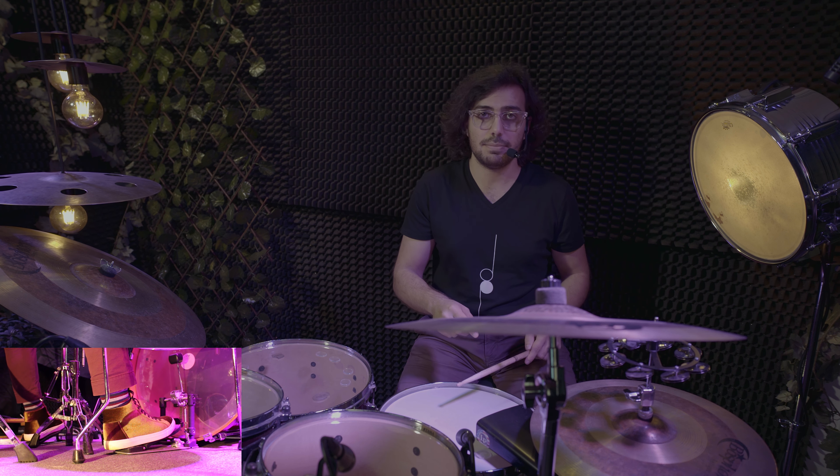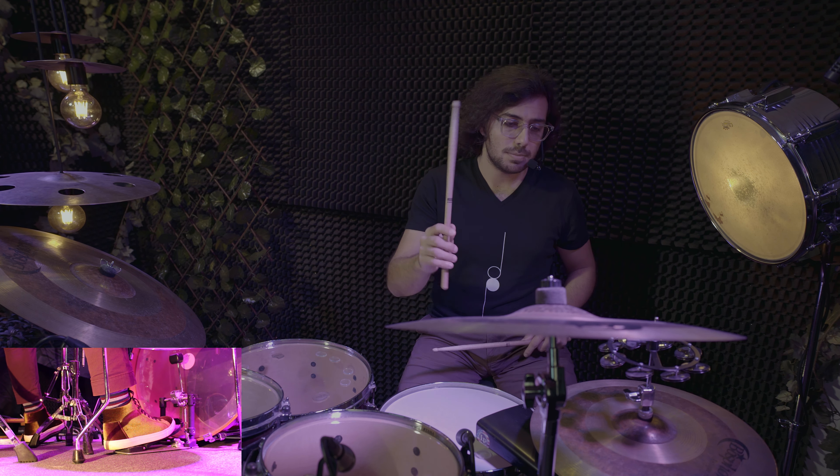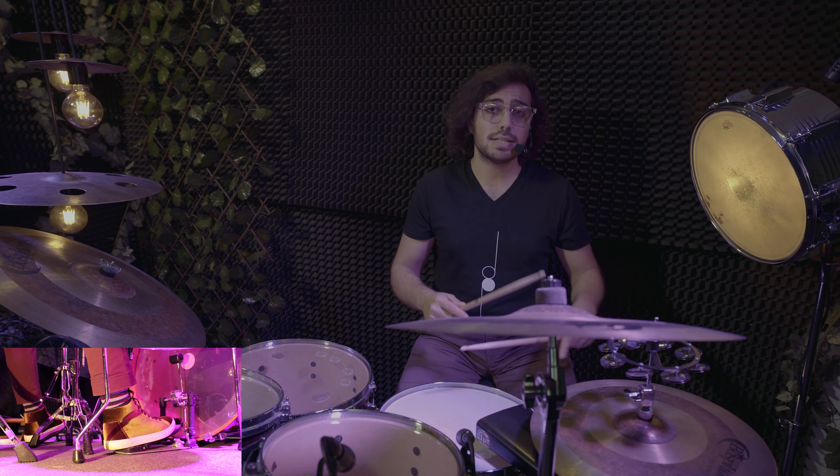Now for the next rhythm. In this one, we count to six. On one, we play on the hi-hat cymbals and the bass drum at the same time.